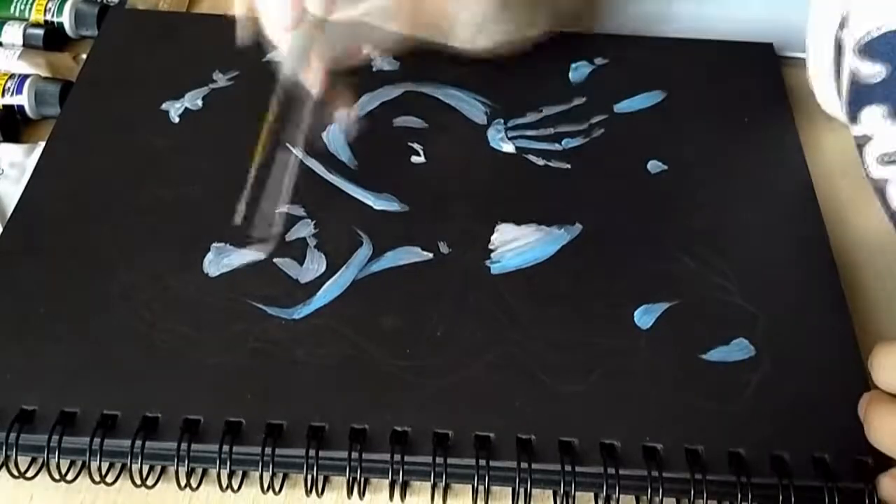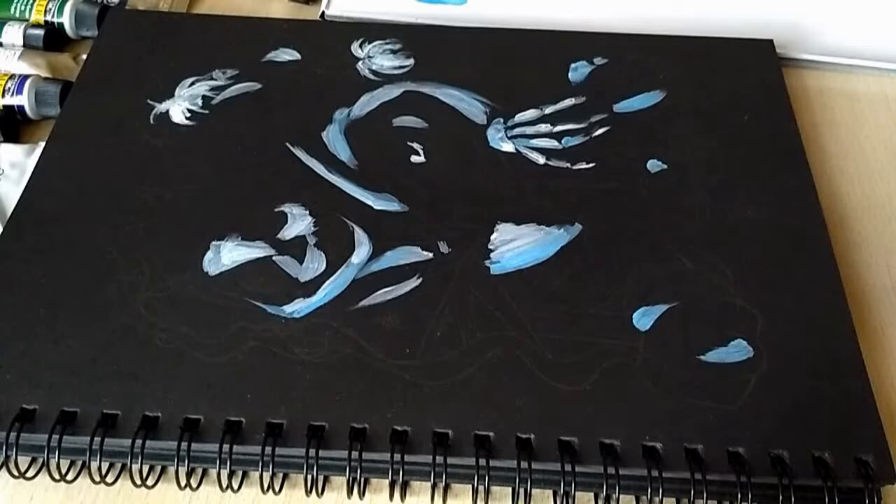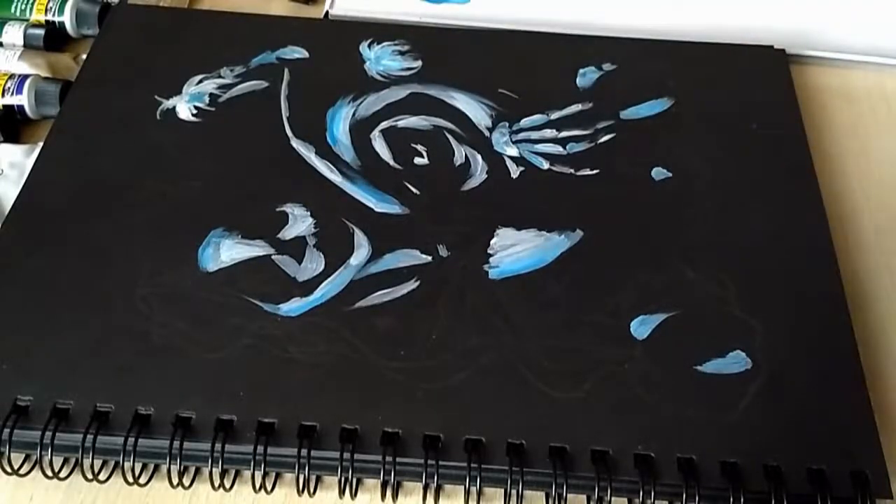Hey there! For today's video, I'm gonna be showing you a time-lapse of me working on The Pumpkin King, also known as Jack, from The Nightmare Before Christmas by Tim Burton.